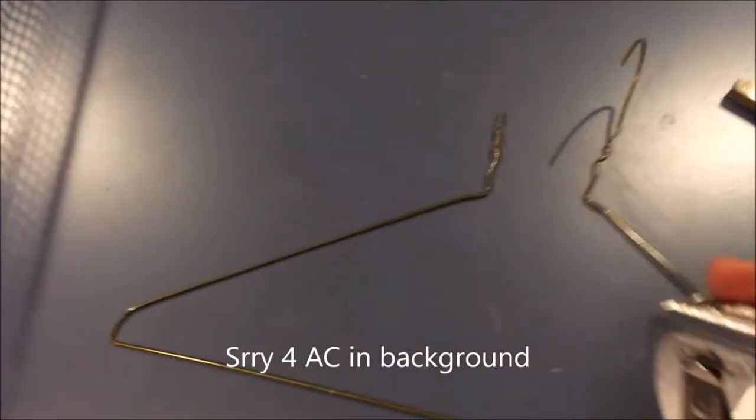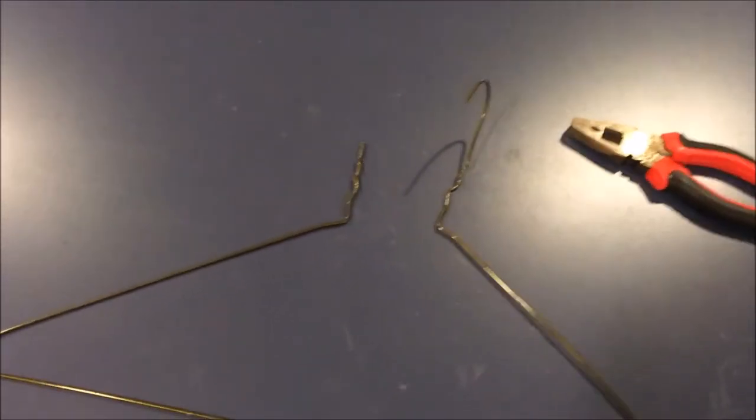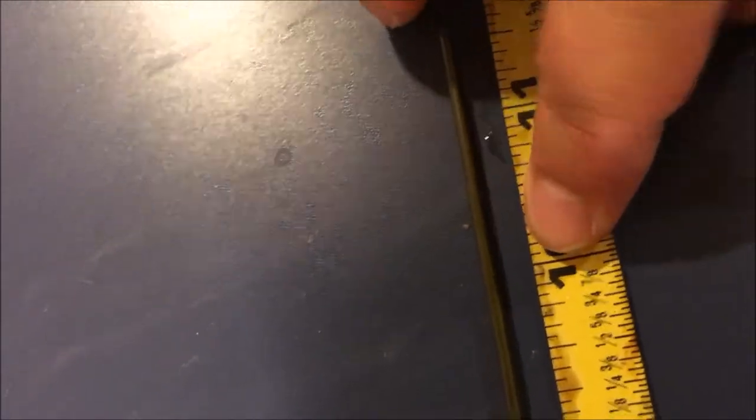Now we're back to the clothes hanger. That measurement was around ten and a half centimeters, so we want to take off a half centimeter and bring it to ten so it doesn't get stuck on the lip of the tank. I'll use my elbow to hold it — basically what I'm trying to do is measure it to ten centimeters right here.